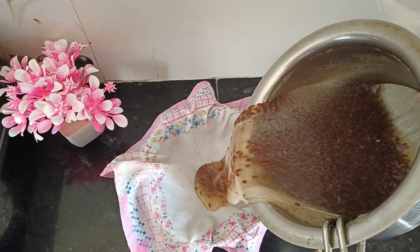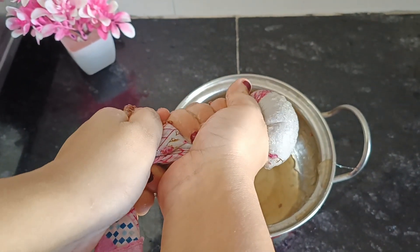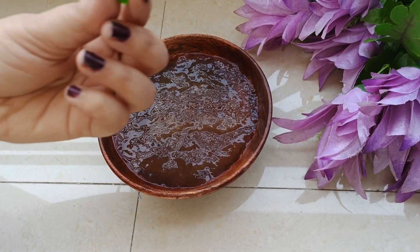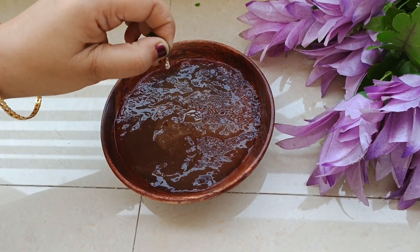You can strain it using warm water. Now you will add a vitamin E capsule. If you want, you can also add aloe vera gel, but I have not added aloe vera gel in this.